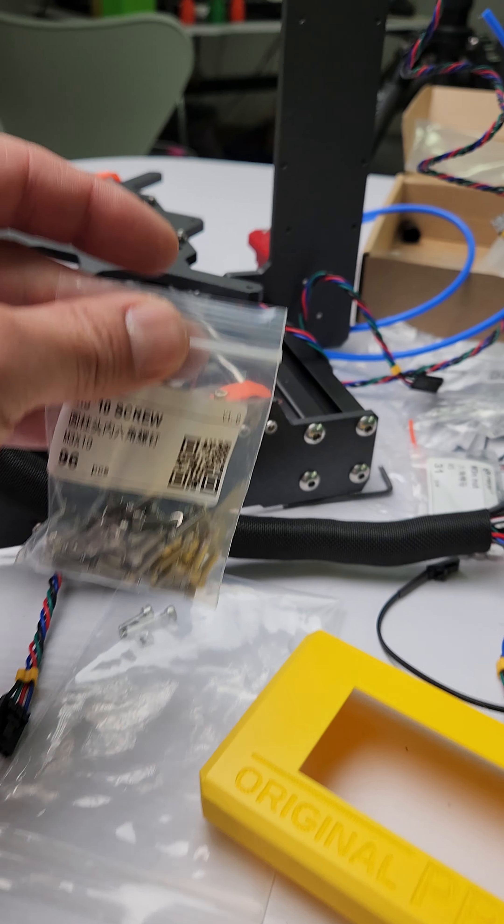Everything fit perfect. I used the MK3S Plus guide. I'm going to try to see if that will work fine — I've got some random colors here. The only thing missing was the nylon piece, but the fan wires are super thick, so I'm actually skipping the nylon piece.